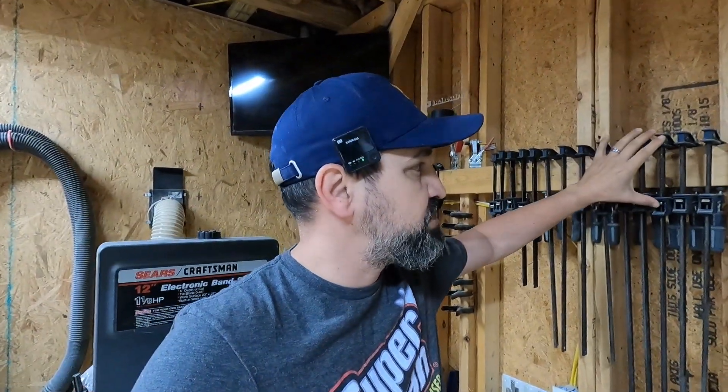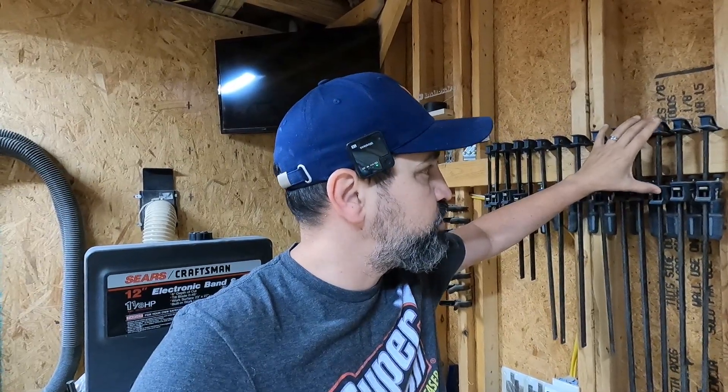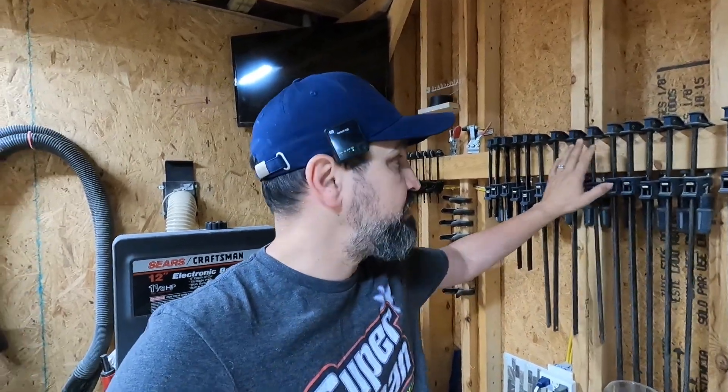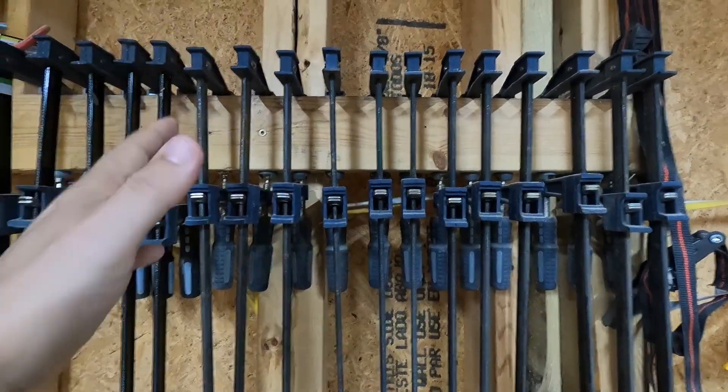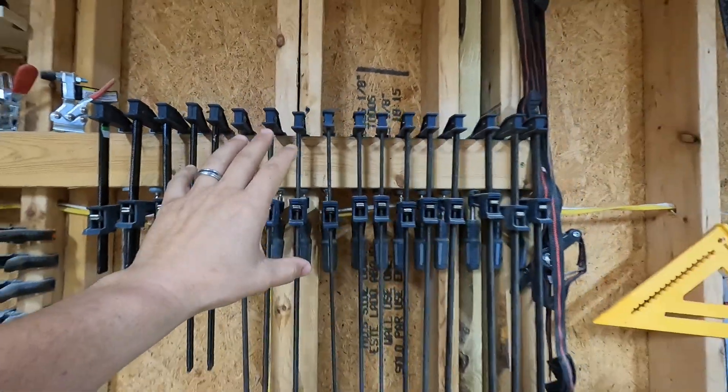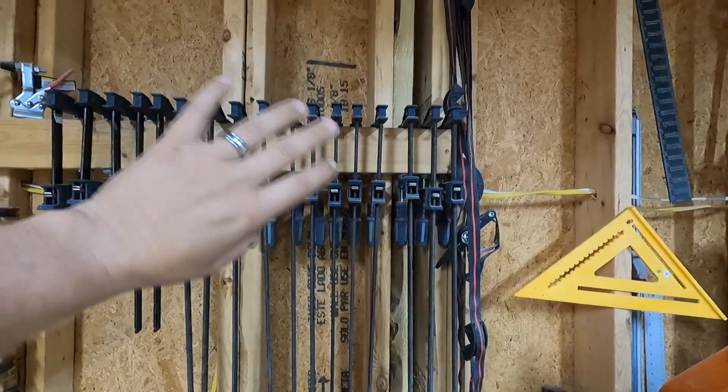Right now, the way I have these clamps, they're just kind of stuck onto a two by four. And honestly, they're kind of a pain to get on and to get off. If I want to get one of these clamps, it's not really easy to get to them and to put them back on.